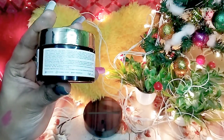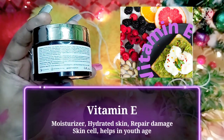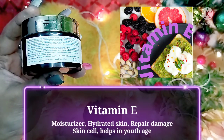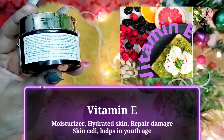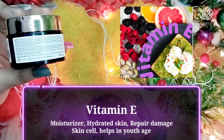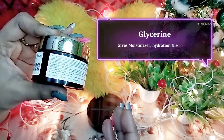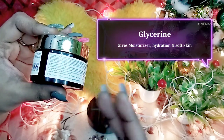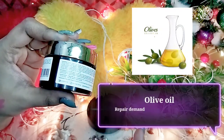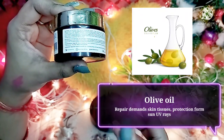The key ingredient is Vitamin E, which moisturizes our skin, provides hydration, and helps new cells grow. Dry and damaged skin cells also benefit from Vitamin E, which gives a young and refreshing feeling. There is also glycerin, which provides moisturization.